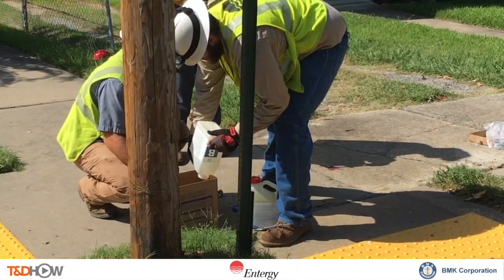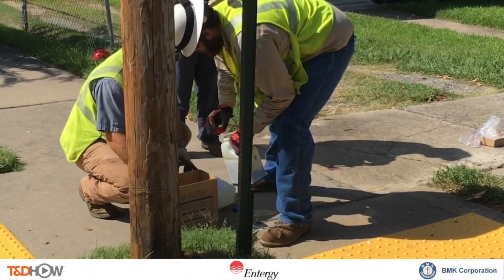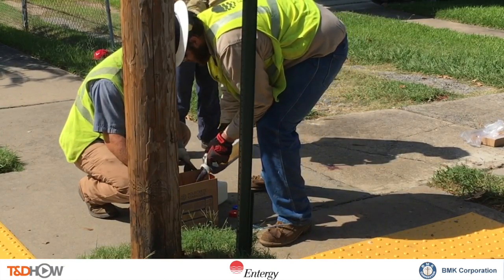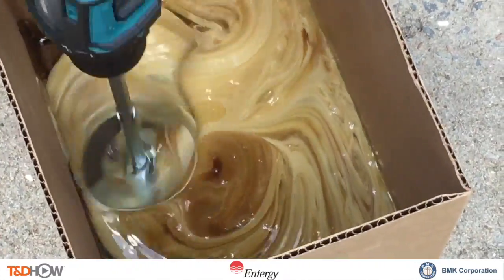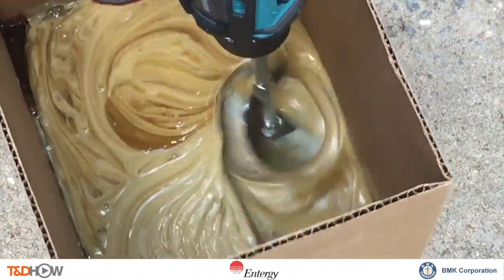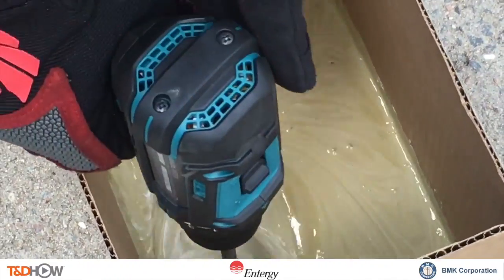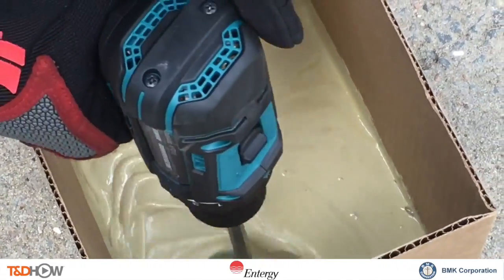Here we show the crew mixing equal parts B and A together to form Polcrete stabilizer. The reason we need to use an electric mixer is that A and B must come into maximum and uniform contact with each other in order to create the appropriate exothermic reaction that will turn this liquid into a hardened foam.